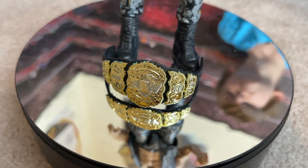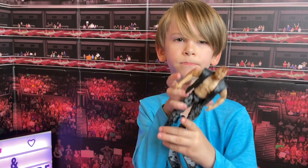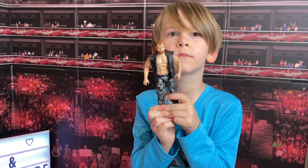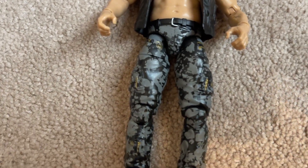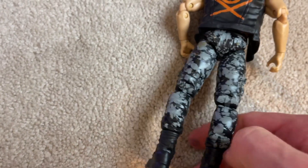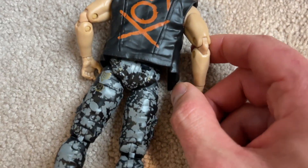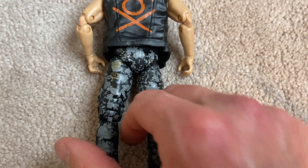Let's scroll down to this AEW belt — that thing's huge looking. In real life on the figure, the head skin tone is lighter but on camera it's darker. They're actually releasing variants where they're fixing the skin tones. Let's get a close look at his pants — it looks amazing. You've got some little symbols right there, pockets, and little zipper details. He does have the tattoo right there too.